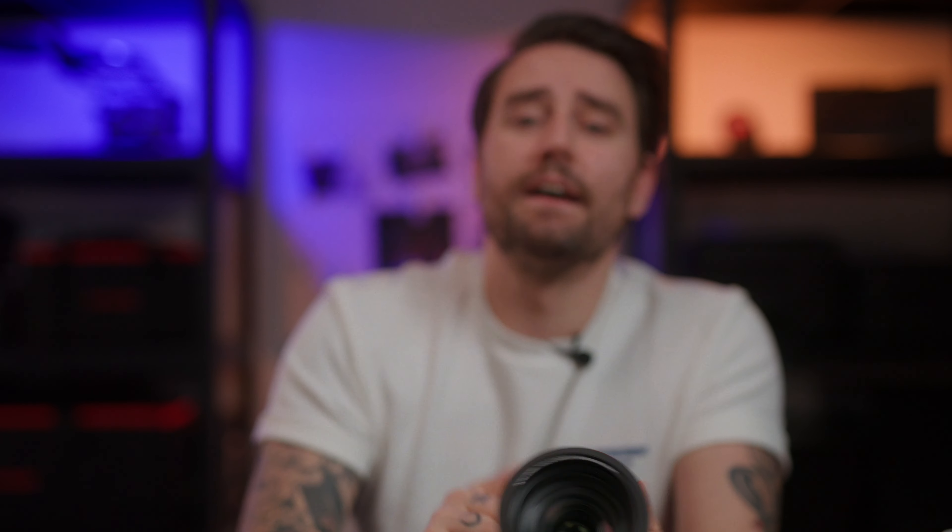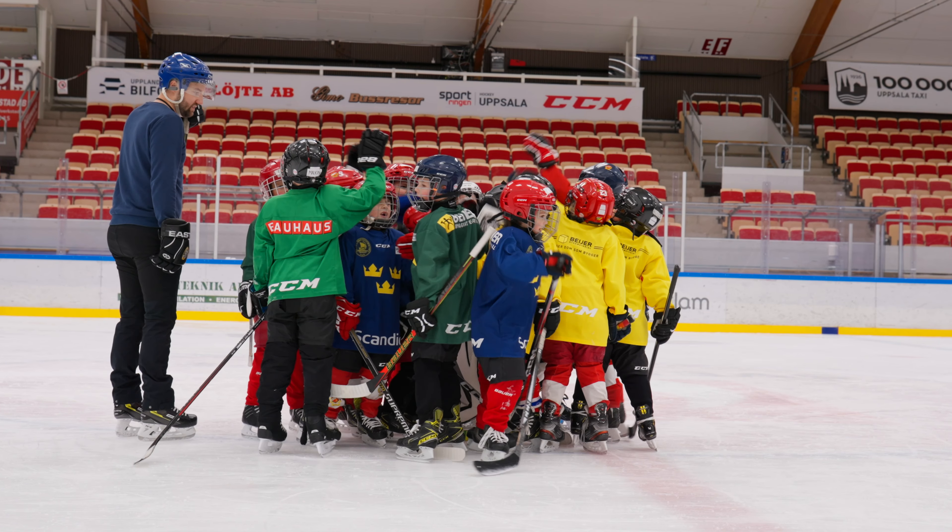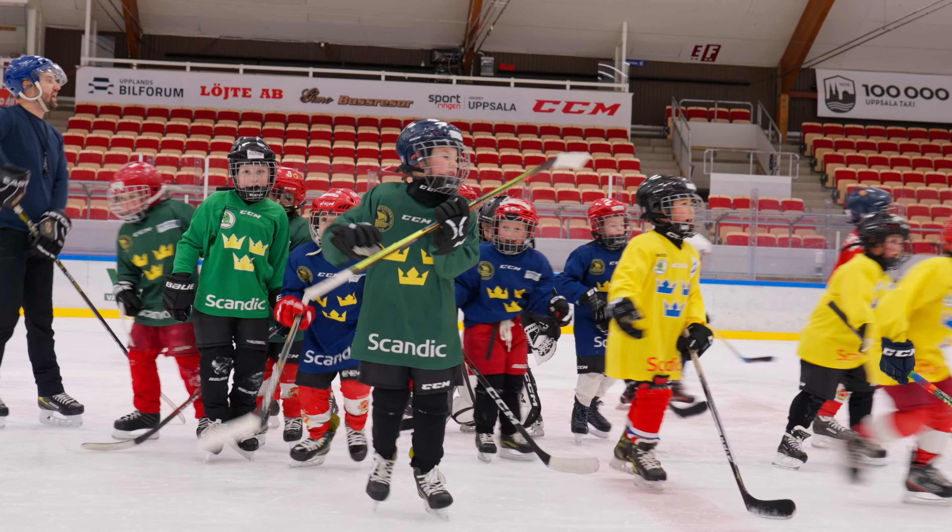I borrowed this one from Ruben — he's still on the FX-3. It's a fantastic camera. It can do 4K 120. It has good colors, good codecs. It's got a lot of nice things, and amazing low light. So it's a fantastic camera, but what made me get this one?